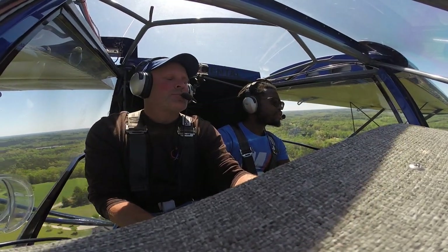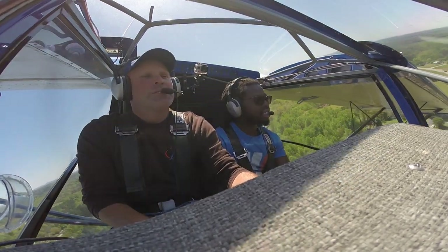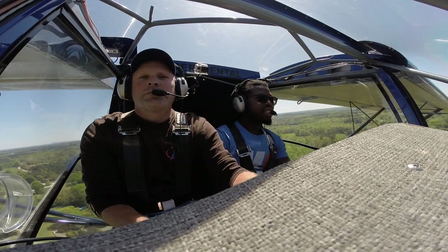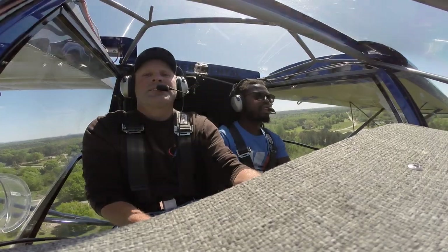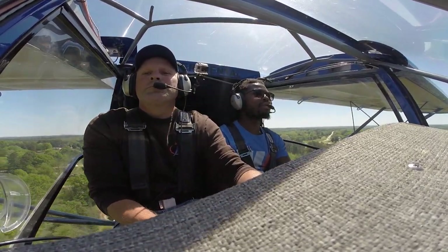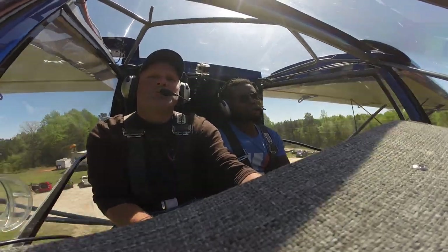Cruise speed on the SuperSTOL is about 100 miles per hour. Again, this is not your typical airplane that you want to go fast in. This is the perfect airplane to just get up in the air, have some fun, enjoy the sightseeing, and fly nice and slow, low to the ground.